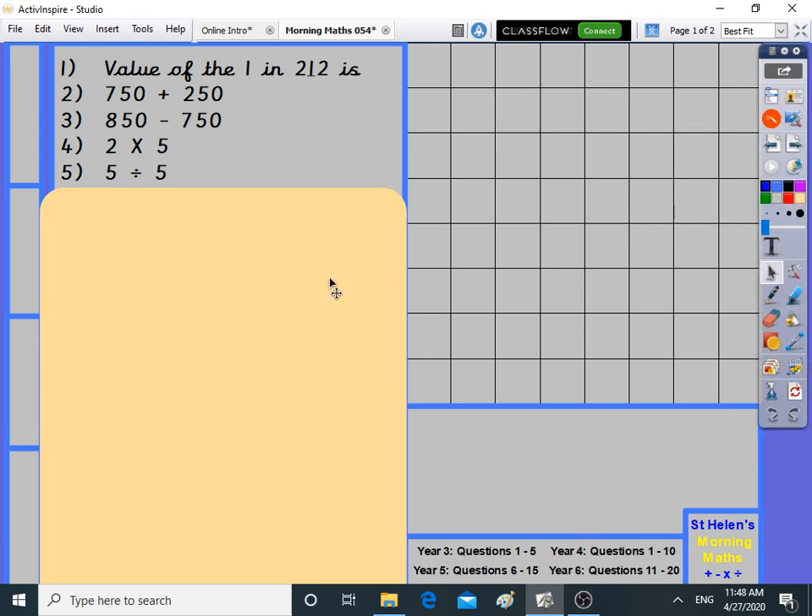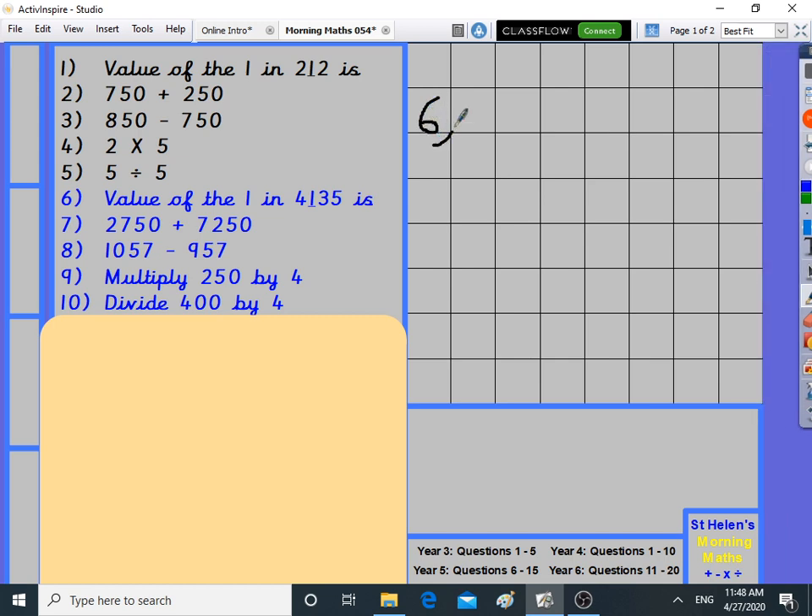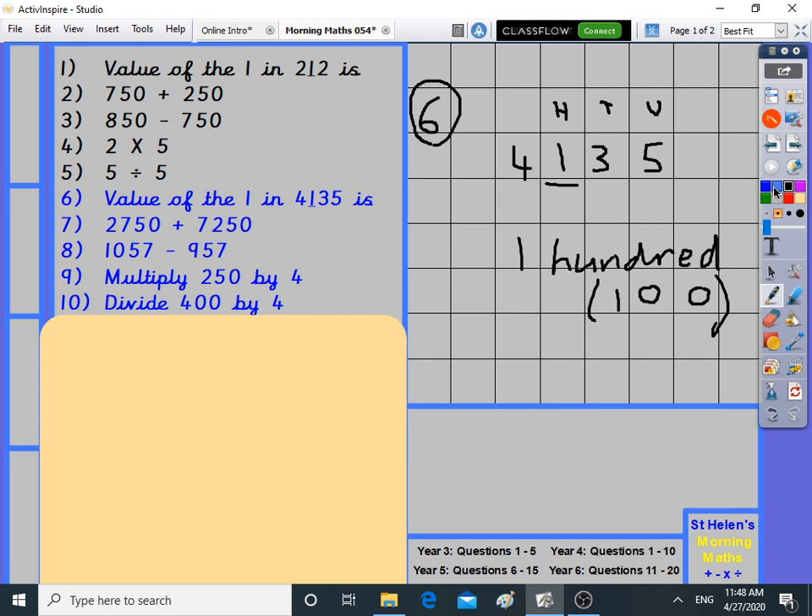Now the year four level work — some year threes will still do this. What's the value of the one in 4,135? Units, tens, hundreds — it's worth hundreds, and there's one of them, so the answer is one hundred. In number form in brackets: 100. One hundred is the answer.